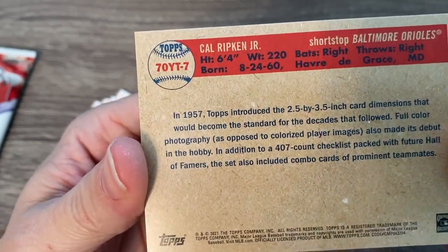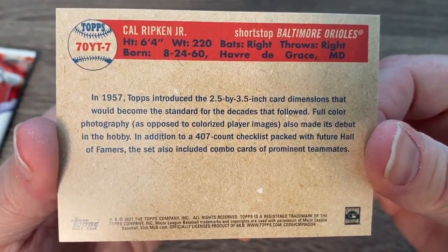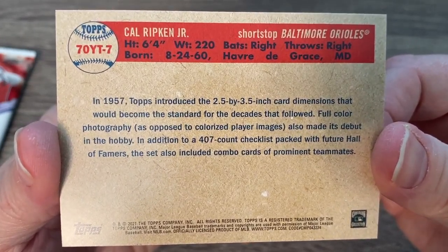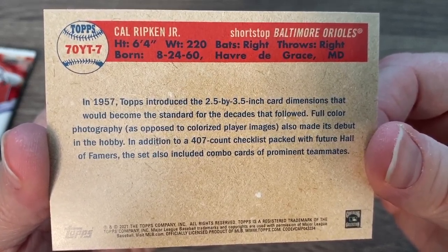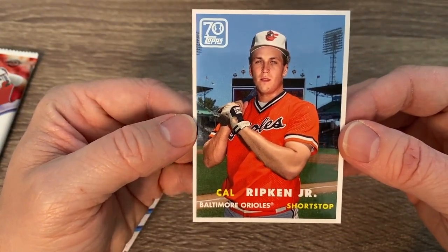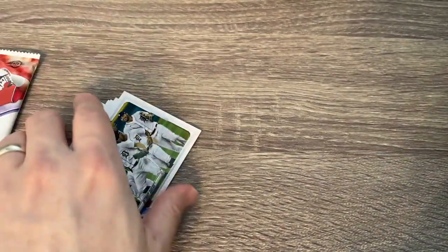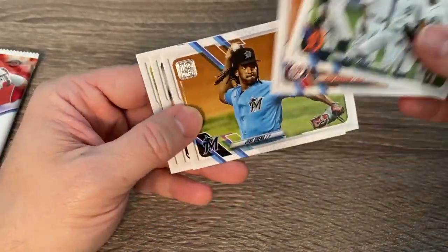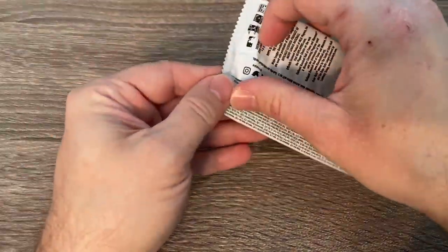There's a nice throwback card. It says in 1957, Topps introduced the 2.5 by 3.5 inch card dimension that would become the standard for decades that followed. Full color photography also made its debut. The set included 407 cards packed with future hall of famers. So a 1957-style Cal Ripken Jr. — goes down as obviously one of the best hall of famers ever. Very, very cool card. Detroit, Josh Harrison, Ian Anderson, who is kind of a beast. There's David Dahl — now on the Texas Rangers. And our last pack!